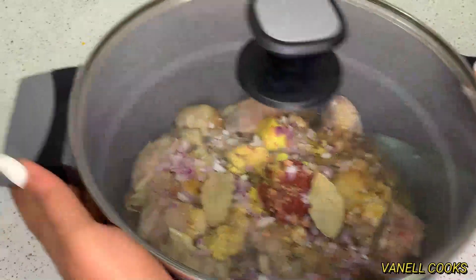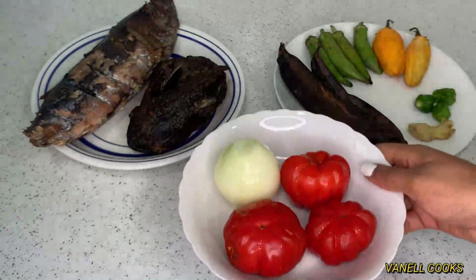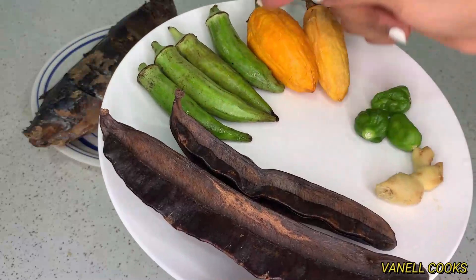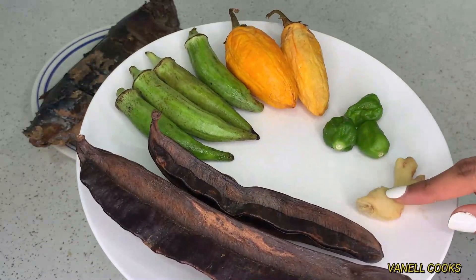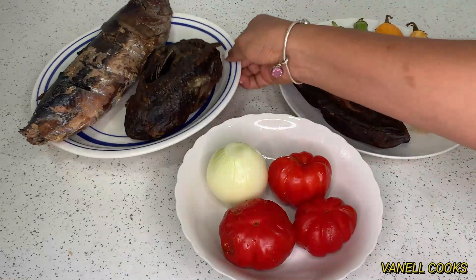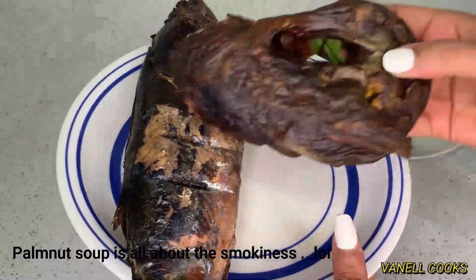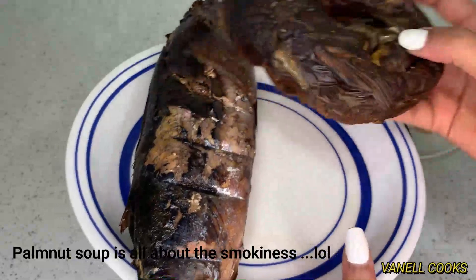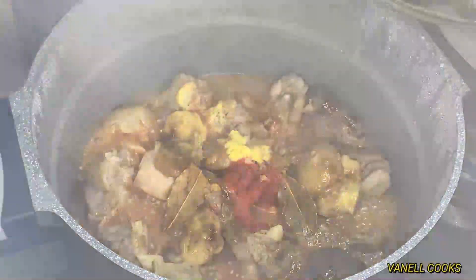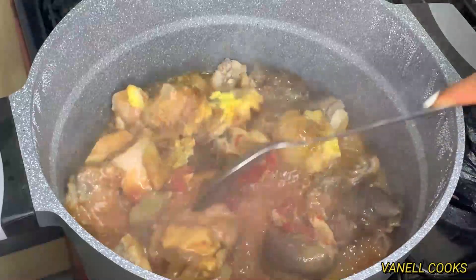Cover it up and let it boil in its own juices for about 10 minutes. Moving right along to the rest of my ingredients: I have some tomatoes, one medium-sized onion, soup lavender which is the ehire fruit or precursor, okro, old wrinkly garden eggs, habaneros, and some ginger. For proteins I have my smoked catfish and smoked salted fish — poku — because abenkwan must have that smokiness.